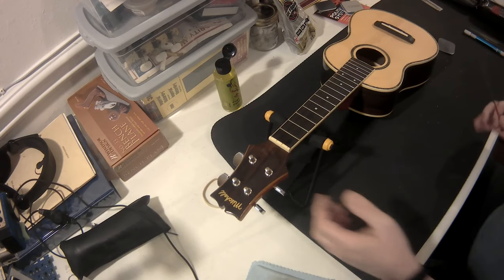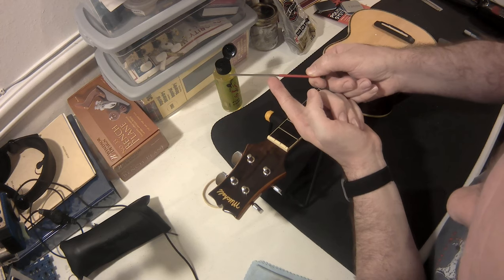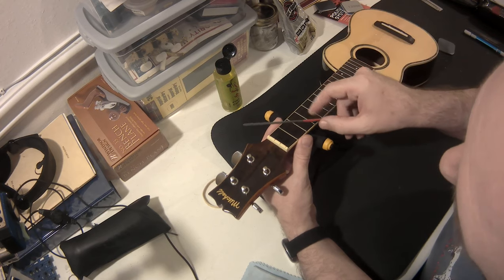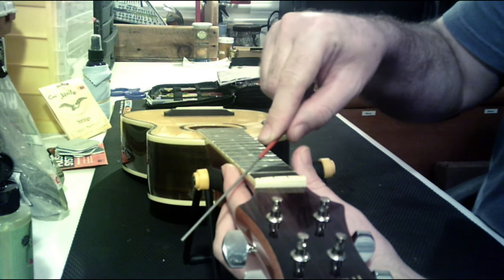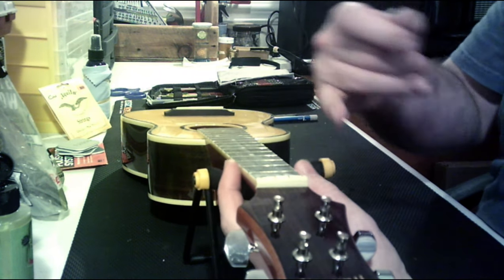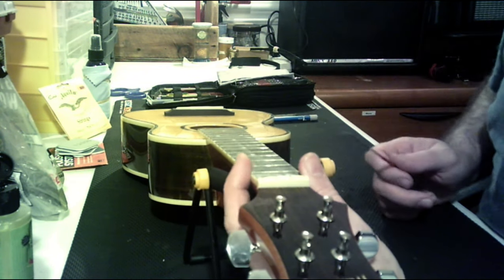All right, back to our ukulele. One of the nice things about a fret end dressing file is it's got a rounded edge on the bottom to protect the fretboard, so that when you come in and slowly work your way to rounding the edges — I know that's horrible, I'm still learning this — as you round out the edges so your finger comes up and over, and then we'll do it again on the other side of the fingerboard, that rounded edge protects the wood and the binding so you don't scratch it up as you're doing this.